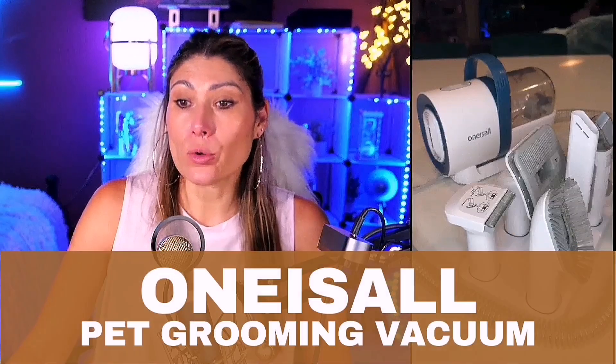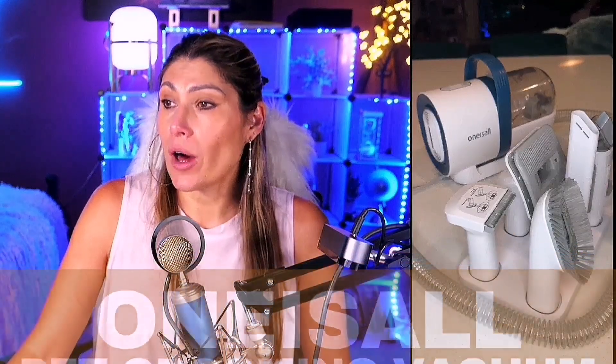This is the one-is-all pet grooming kit. If you have a dog that you take to the pet shop all the time to get groomed, spending a lot of money — I love this product because it doesn't have just one way of grooming them. It comes with all these different accessories. For example, you can brush your cat or dog and the hair is going to be sucked into the vacuum, so it's like a vacuum cleaner you can use directly on your pet.